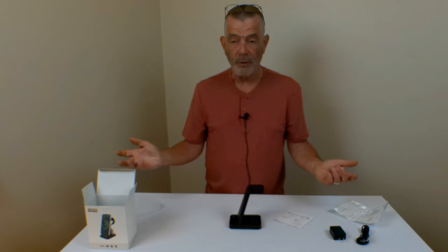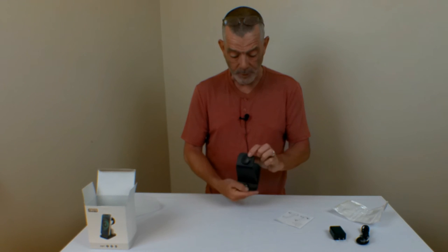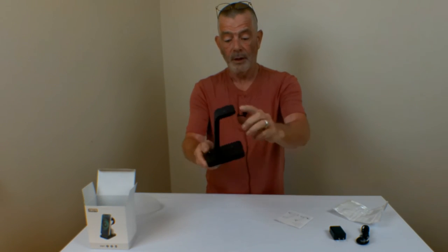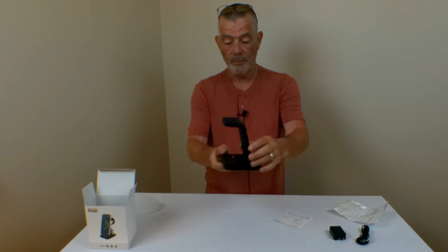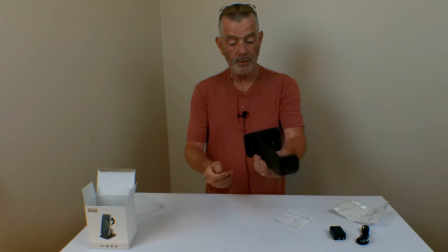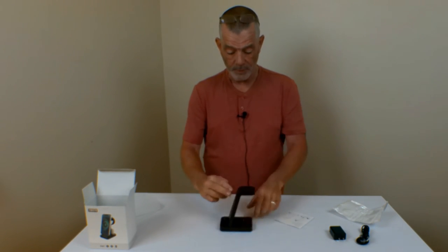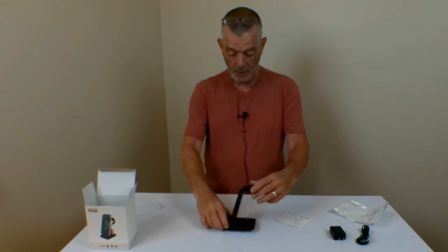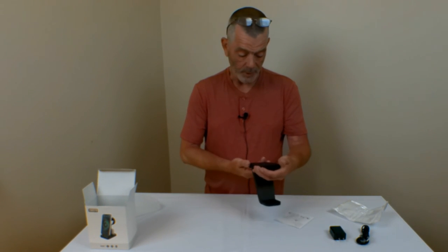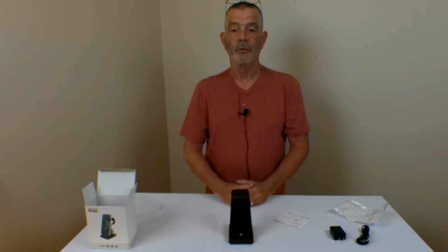I don't have an iPhone with me right now, but it's pretty simple, pretty self-explanatory. It sits right on there. The iWatch sits right on there, and the iPods plug in right there. Makes no difference as far as it falling over when you put it on there — it's pretty sturdy. iPhone charging station, three-in-one.